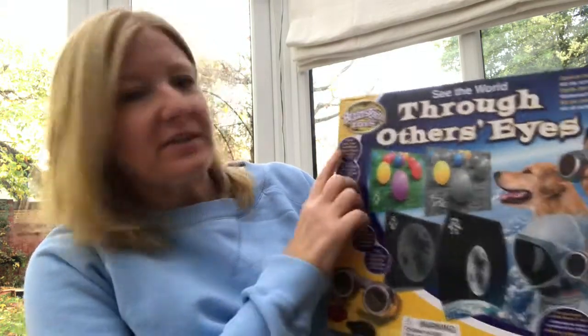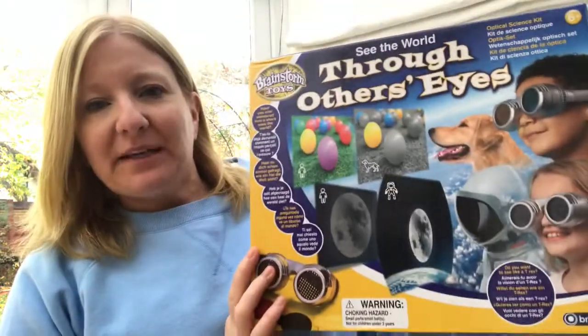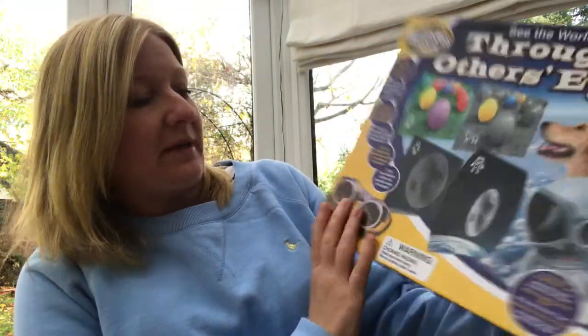We've been given this STEM set to review and it's from Brainstorm Toys, it's called 'See the World Through Others Eyes.' It's basically a set of glasses where you change the lenses and you can see like a dog, a spaceman, or even a unicorn — not sure how they know what unicorns see like anyway.